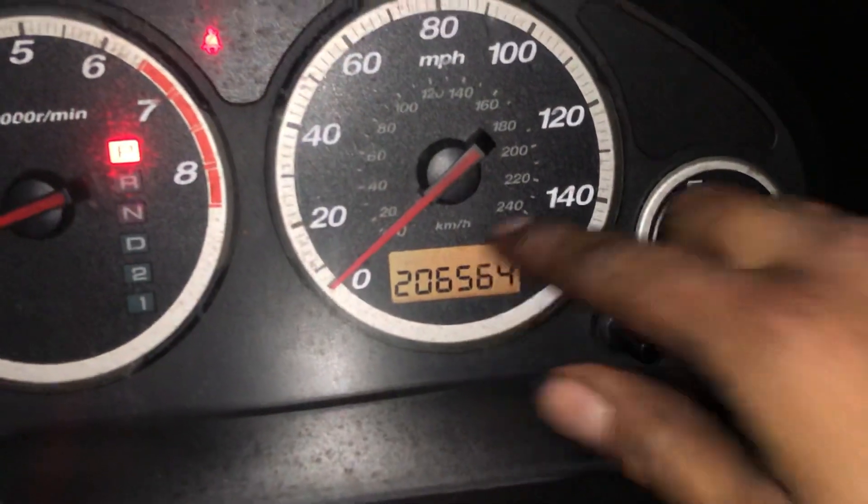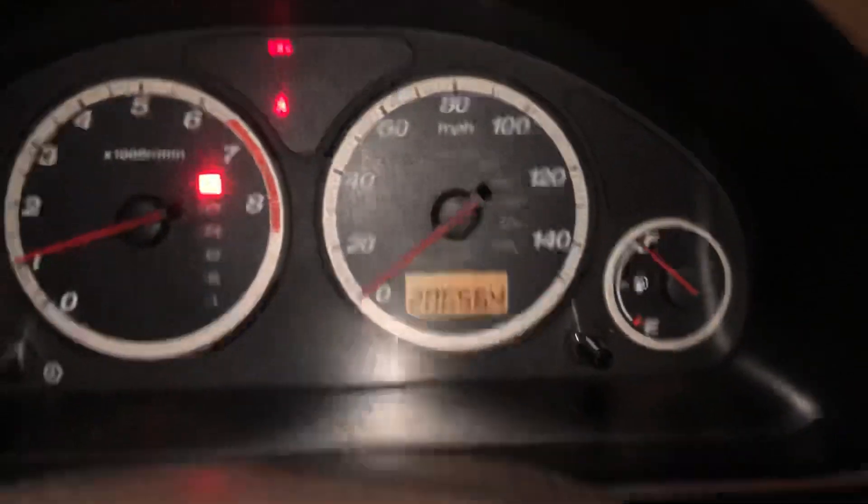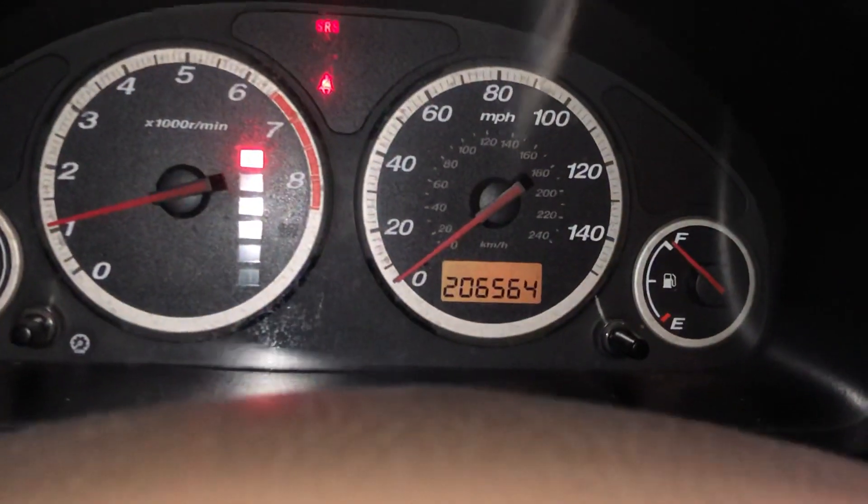You're gonna want to use this button right here and go to the odometer. Once you're there, go ahead and turn the key off.